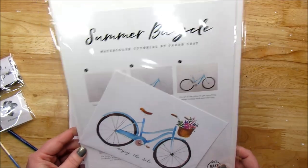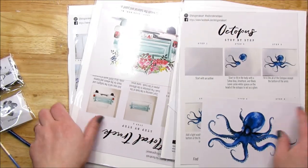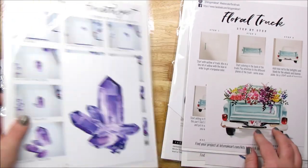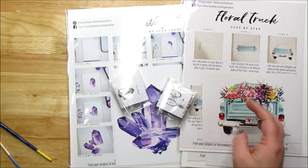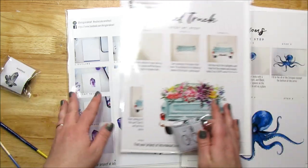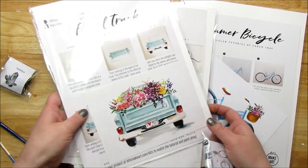I purchased the Summer Bicycle, the Octopus, the Floral Truck, and Amethyst, and each came with little watercolor paints. What I want to do today is the Summer Bicycle. If you want me to try out the other kits, let me know in the comments down below and we'll try them out.